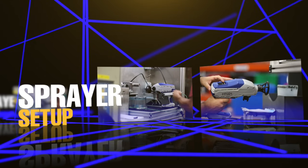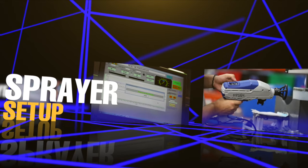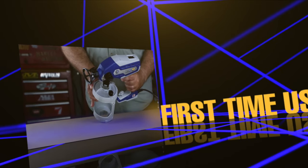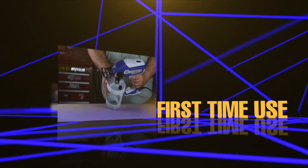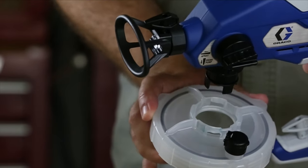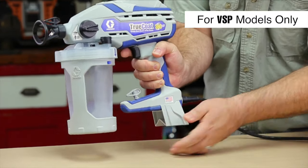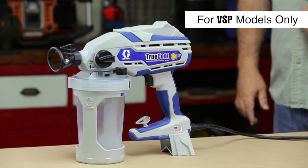Each TrueCoat 360 sprayer is tested before it leaves the Graco factory in Rogers, Minnesota. Before you use your sprayer for the first time, you will need to flush out the test fluid. Remove the cup assembly from the sprayer. To properly balance the VSP models, slide the included kickstand onto the base of the sprayer's grip.